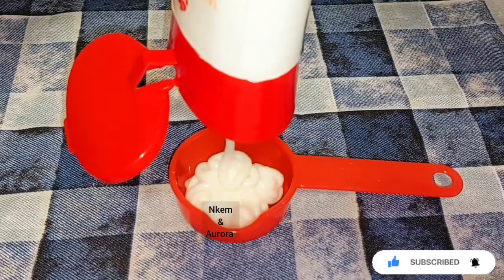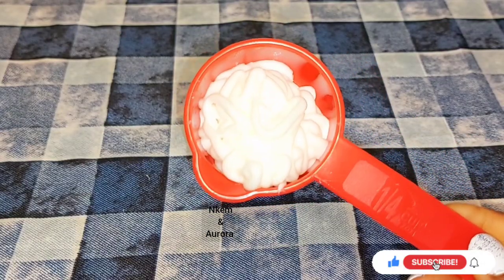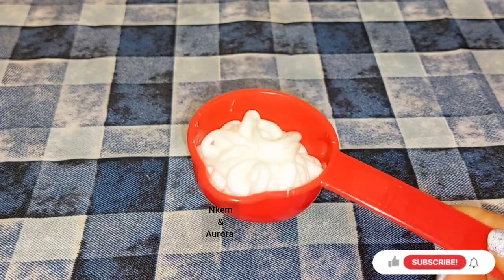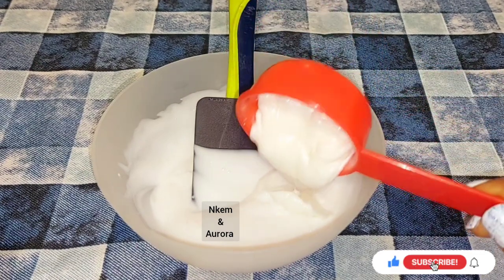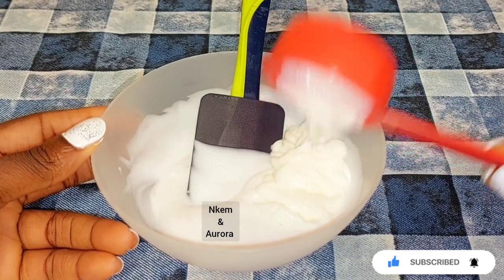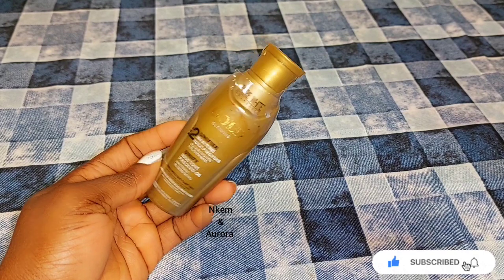Now I'm taking out some of the White Secret lightening body lotion to mix with the Jeggis. When doing this, do not take a lot of White Secret — a little can go a long way because White Secret is very active for the skin. You don't want to get stretch marks, so just take about two to three spoons and add it into the Jeggis, then mix them together. Do not take a lot, to avoid reactions like stretch marks or dark spots on your face or body.